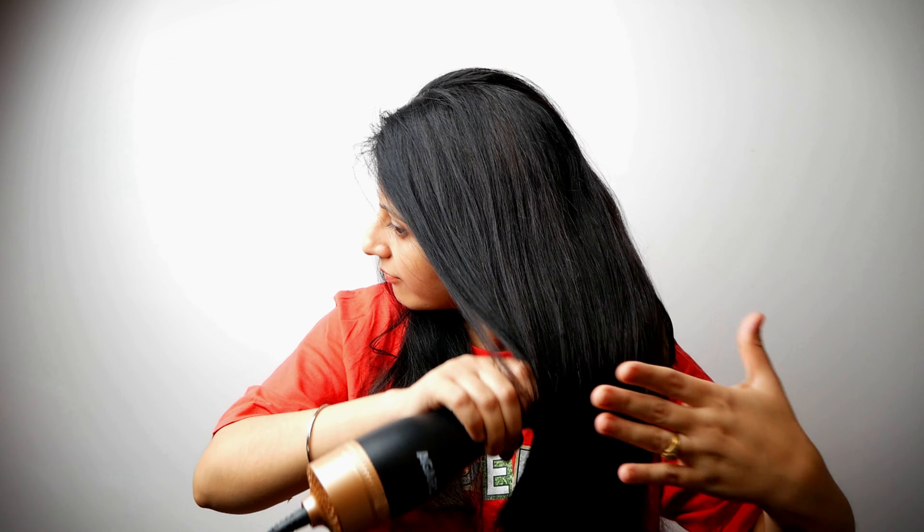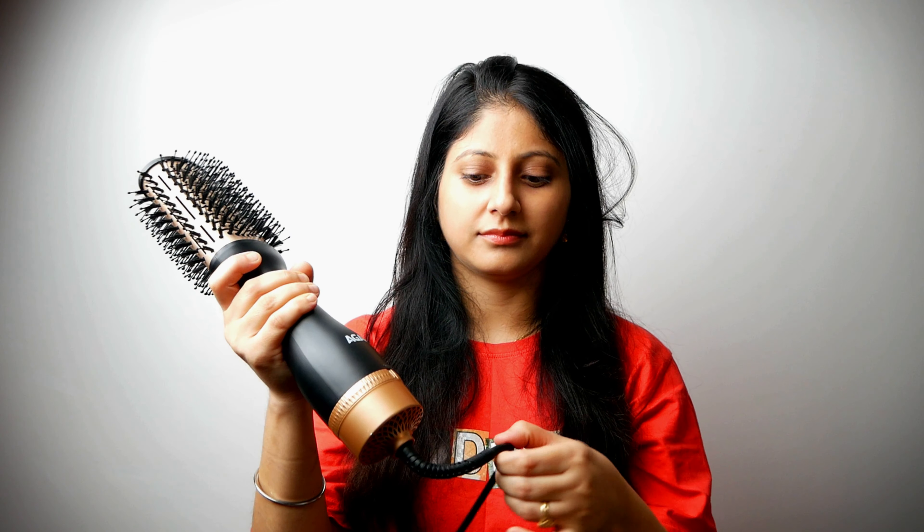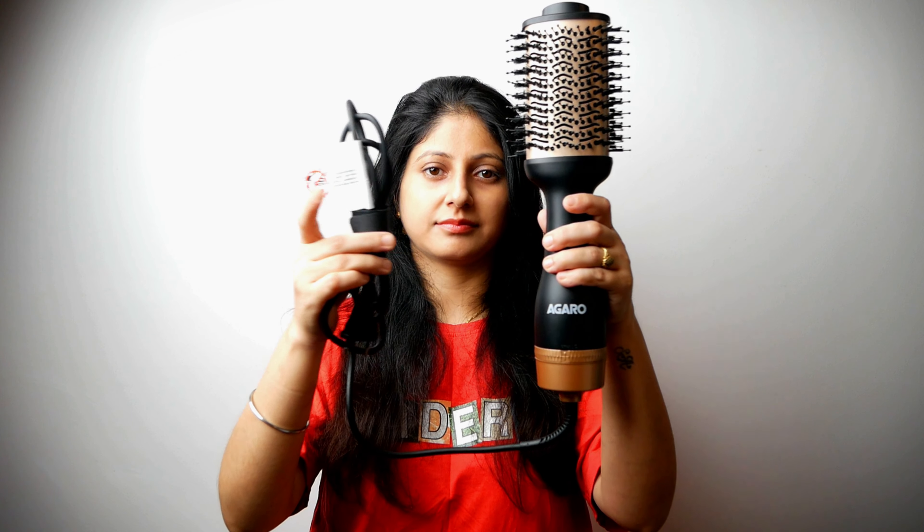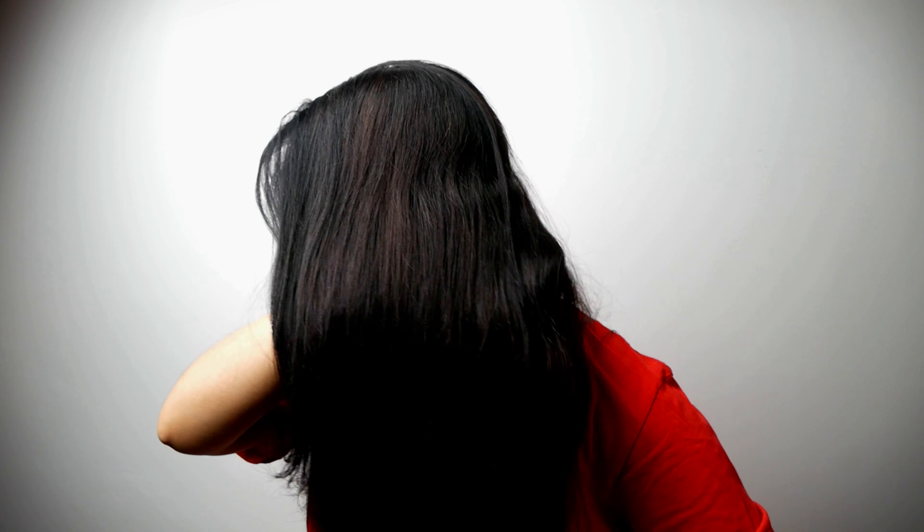The bristles of the brush are charcoal activated, which helps to detangle your hair. As we keep using this product on a regular basis, we will get more hang of it. At the bottom there is a 360 degree swivel cord for easy movement, and the length of the cord is also quite long.